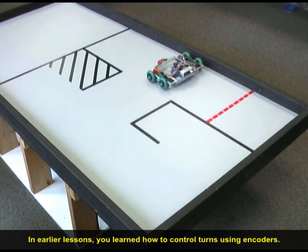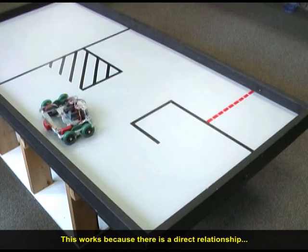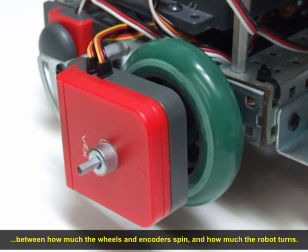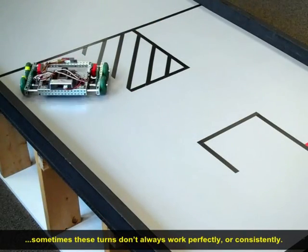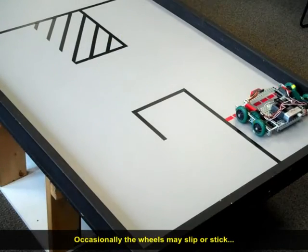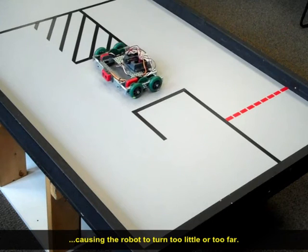In earlier lessons, you learned how to control turns using encoders. This works because there is a direct relationship between how much the wheels and encoders spin and how much the robot turns. You may have noticed that sometimes these turns don't always work perfectly or consistently. Occasionally, the wheels may slip or stick, causing the robot to turn too little or too far.